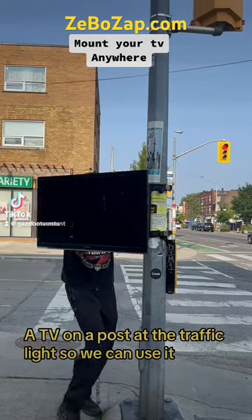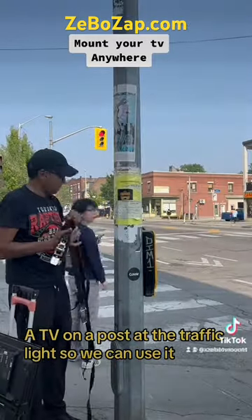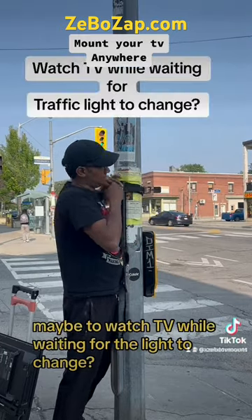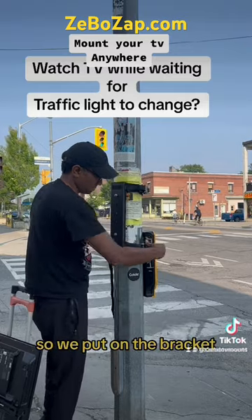Today we're going to mount a TV on a post at the traffic light. We can use it for many reasons — maybe to watch TV while waiting for the light to change.